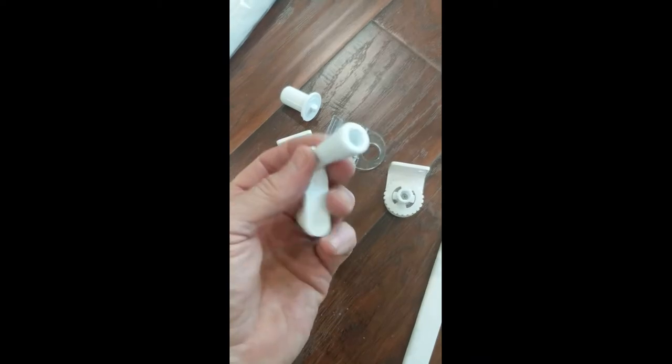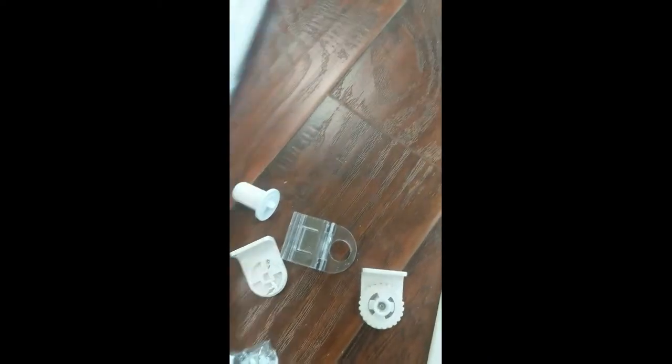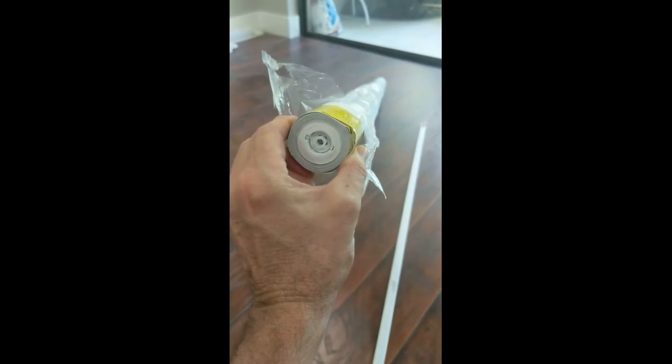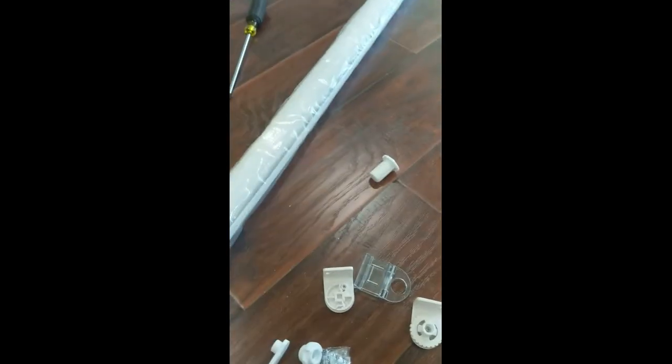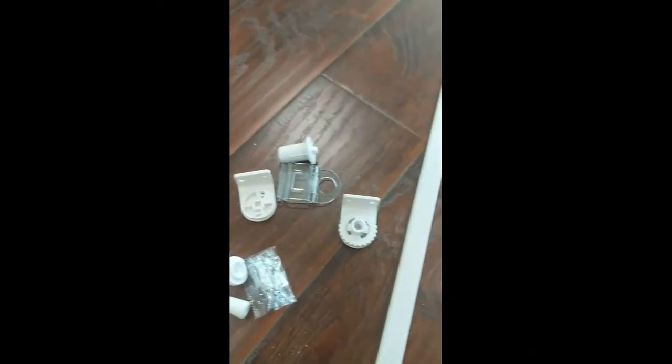If it gets loose, you pull this off, put the handle on the end — right here — and you can turn it. That will cause the shade to get its tension back if it loses it.